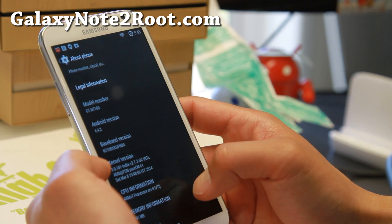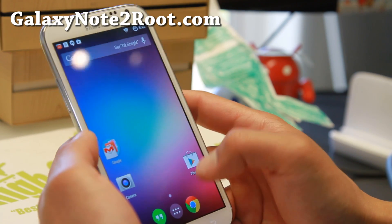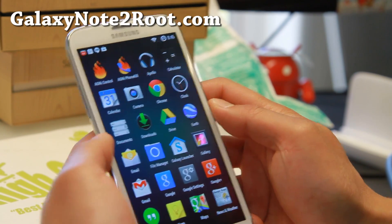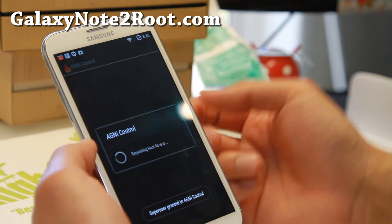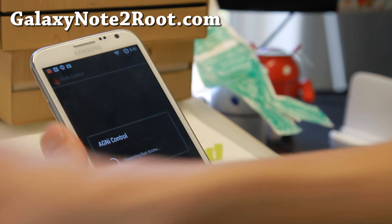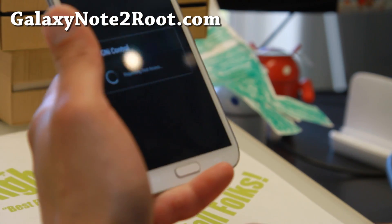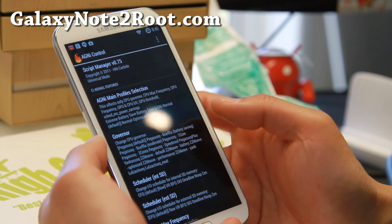There's this kernel called Agni kernel — it is awesome. You can overclock it to even 2 GHz, which I don't recommend as it probably won't run that fast. Go ahead and run Agni Control if you install the kernel and want overclocking, which I highly recommend. It is available for all the Note 2s. For the GTN 7100, make sure you install the GTN 7100 version of the kernel, and everybody else install the GTN 7105.